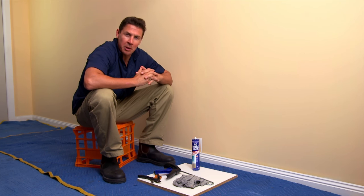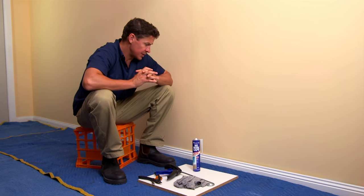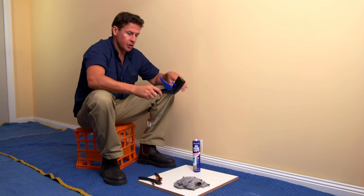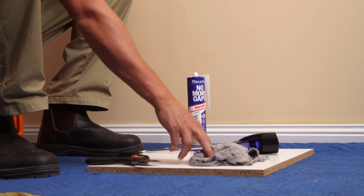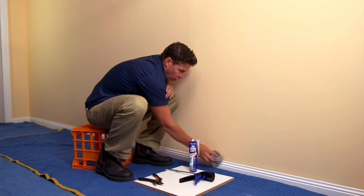Hey guys, we all want to make upgrades to our house, and one of the easiest problems to fix is the gap between the skirting board and the wall. What you're going to need is a caulking gun, No More Gaps Fast Dry, and a cloth.